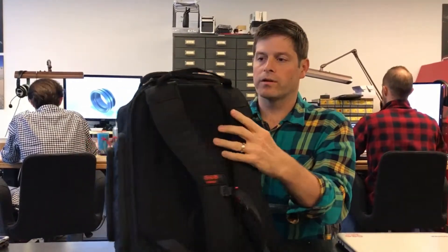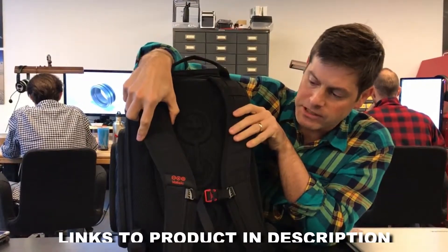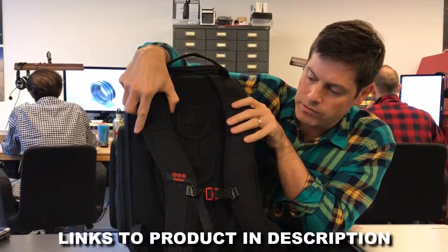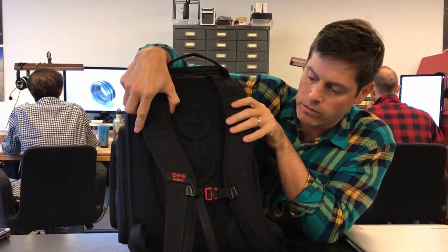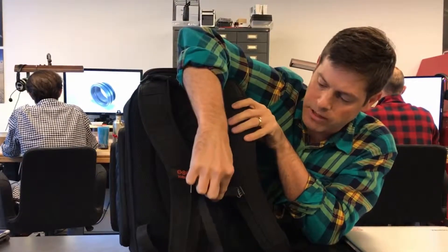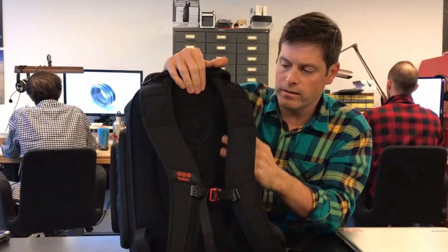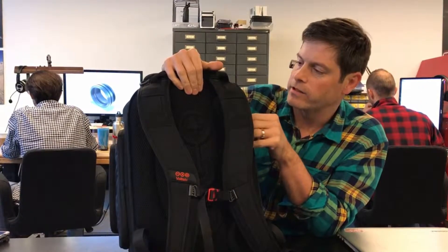Moving around the bag, we'll go to the back. We have two S-shaped shoulder straps and those are very comfortable whether you're walking or riding a bike, so they're good for a variety of situations.